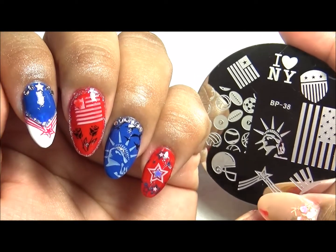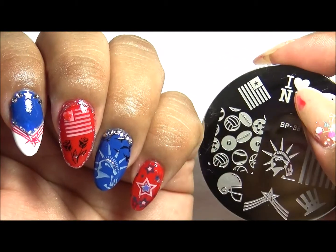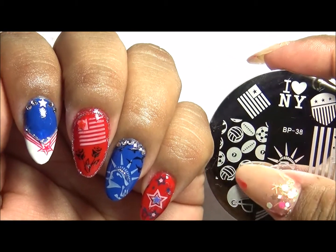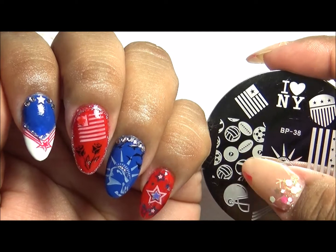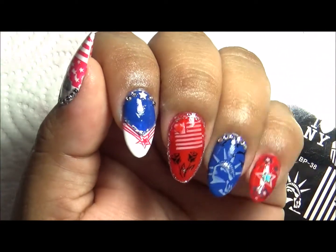This plate is very good for 4th of July, Memorial Day, and anything related to New York and like Super Bowl because it has some sports stuff here. So I will see you guys in the next one. Bye!